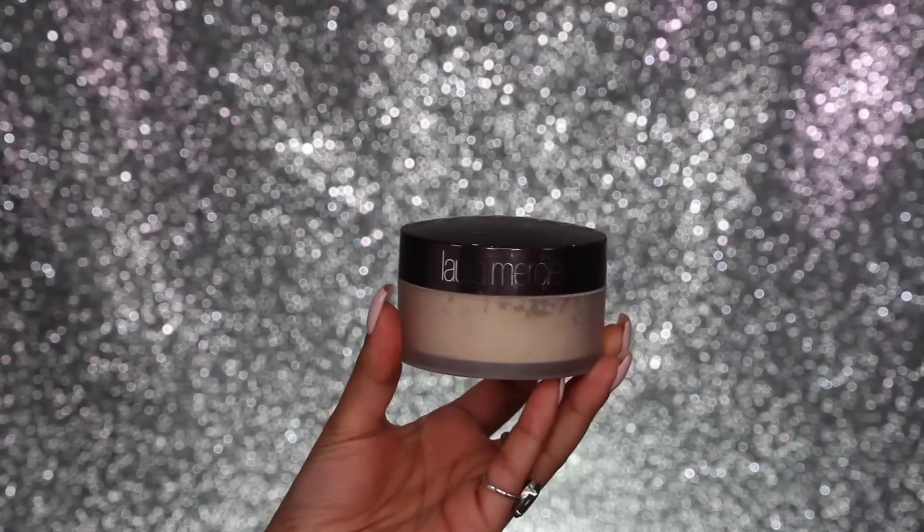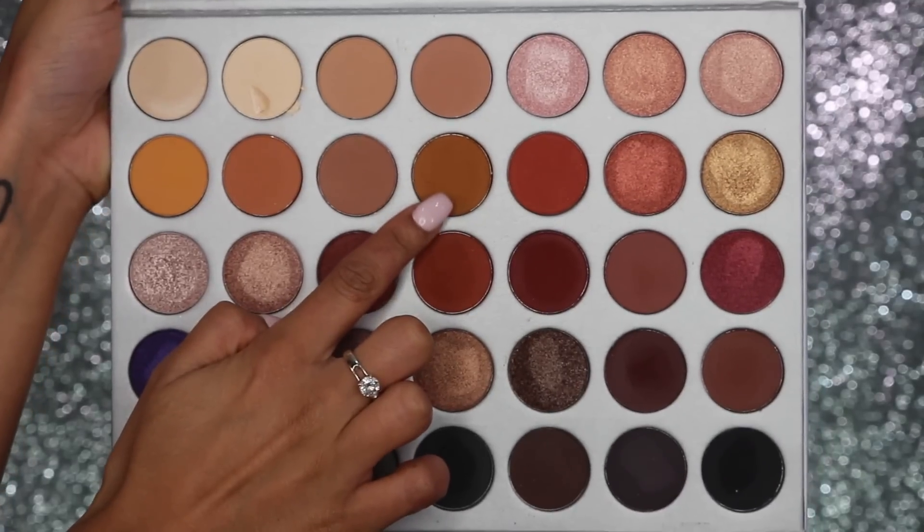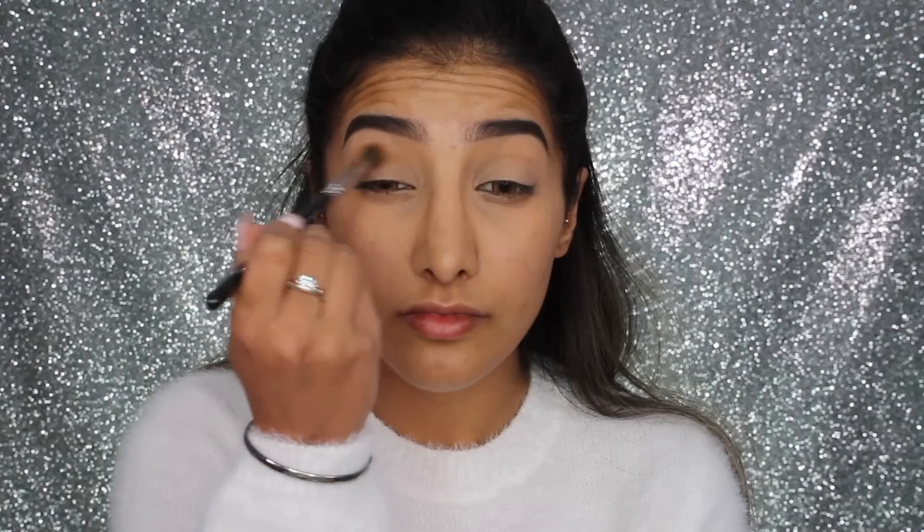I've also taken my NARS Radiant Creamy Concealer on my lids and blended that out — that's going to act as a base for the eyeshadows. I'm then setting that concealer in place with my Laura Mercier Translucent Powder. This is just to ensure that the concealer doesn't crease on the lids and it will also help the eyeshadows blend smoothly.